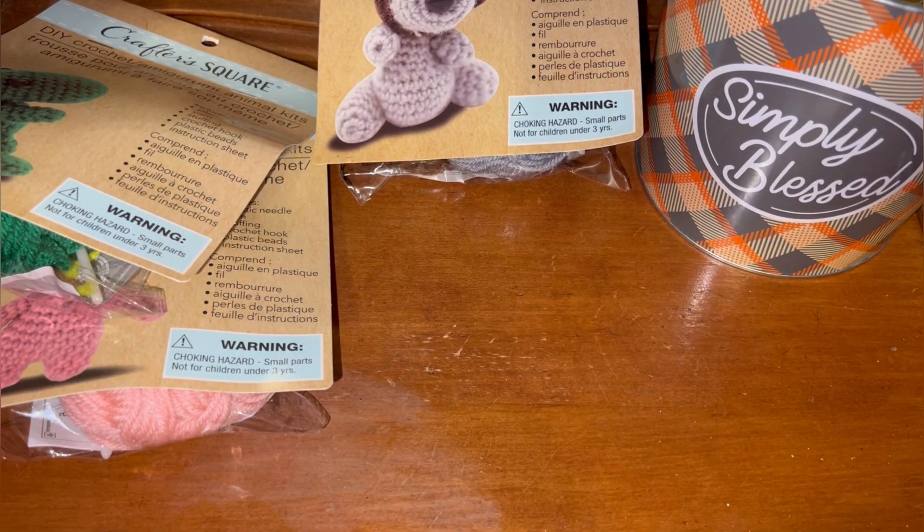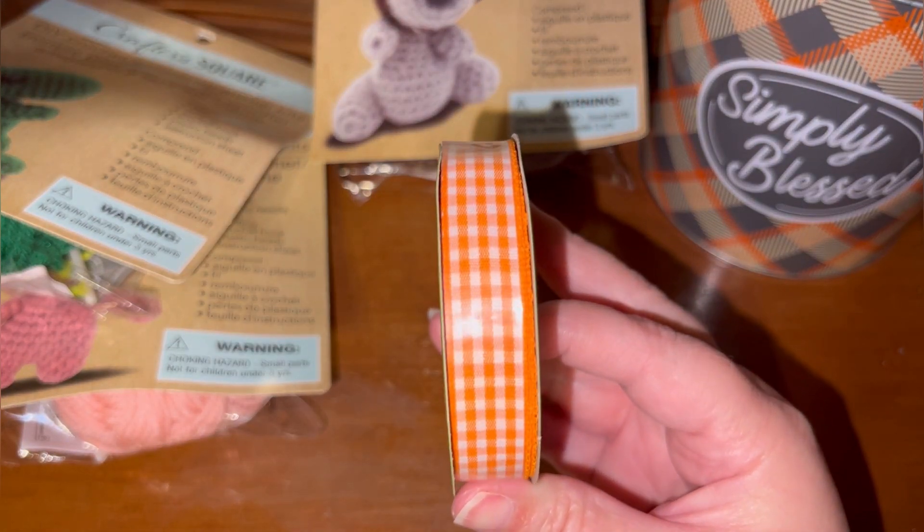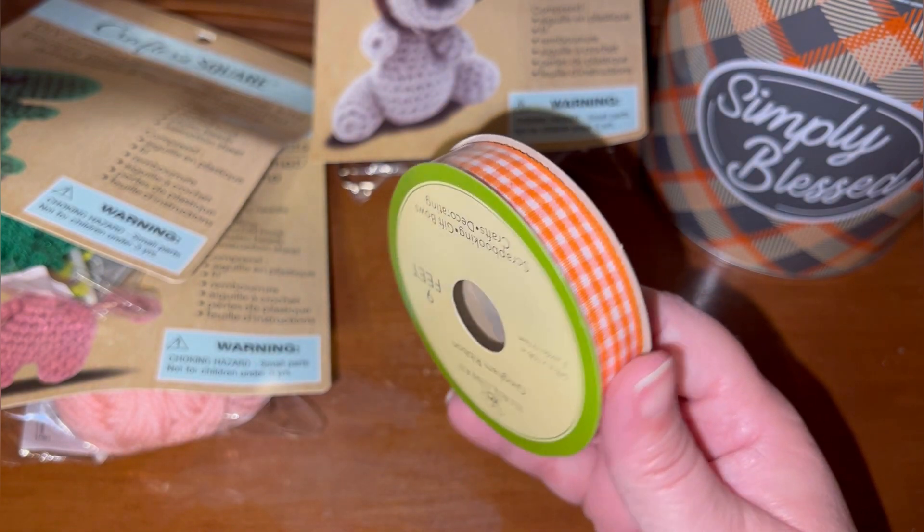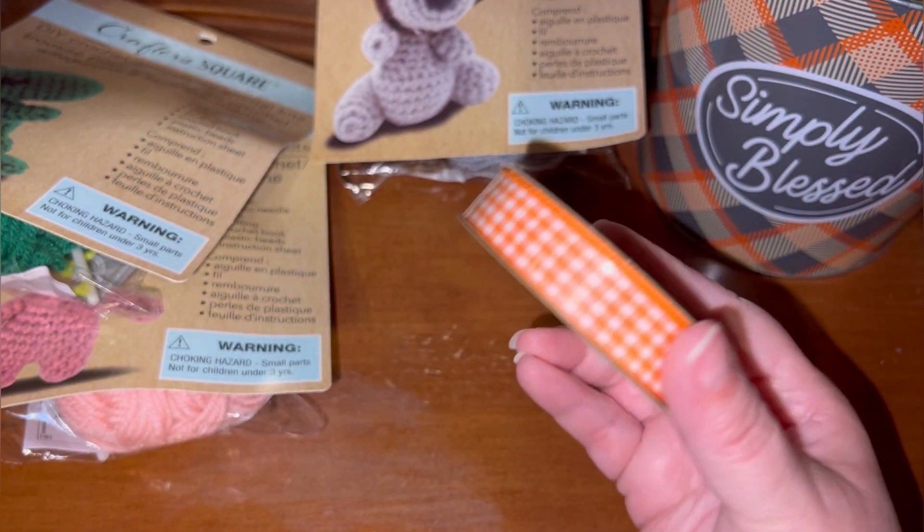What else is in this little baggie? Oh — not new, but hello. Orange and white check — I mean, y'all know I had to pick that up. Go Big Orange! I had to get it.